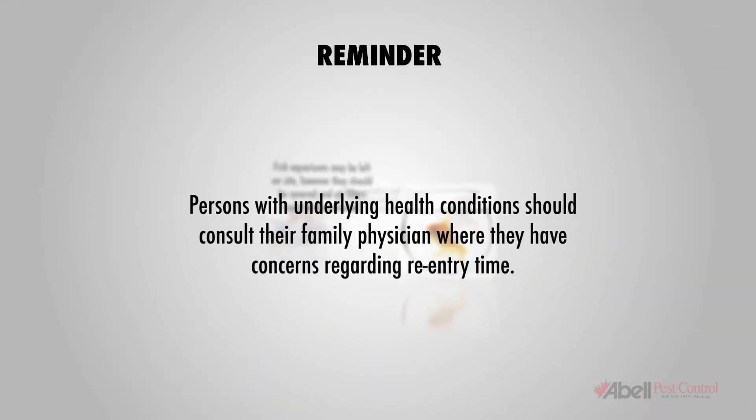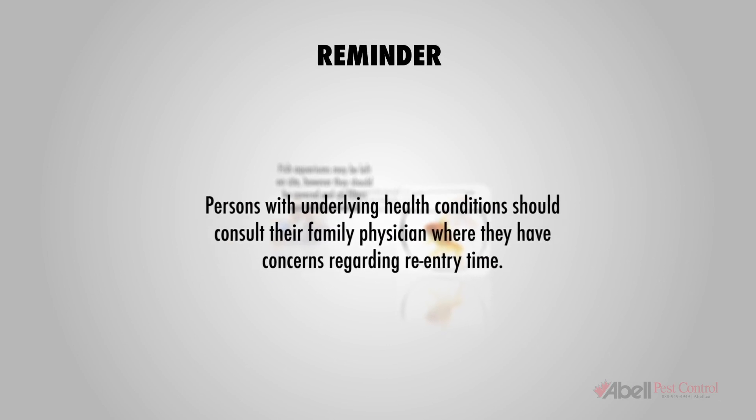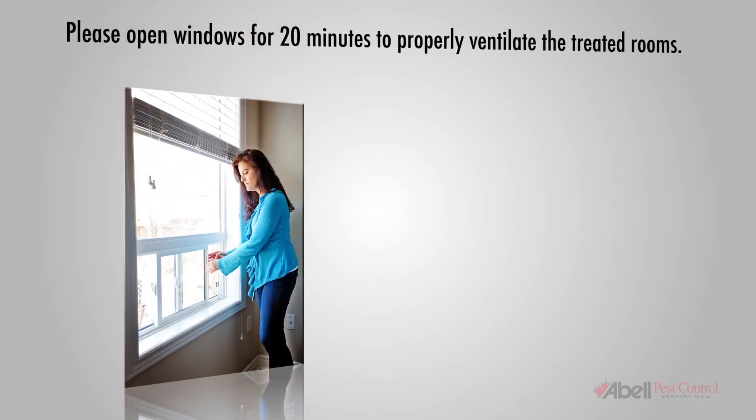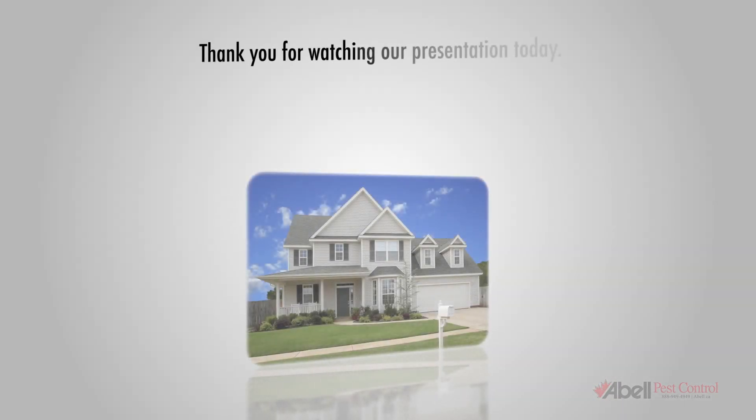Persons with underlying health conditions should consult their family physician where they have concerns regarding re-entry time. Upon re-entry, please open windows for 20 minutes to properly ventilate the treated rooms. Thank you for watching our presentation today.